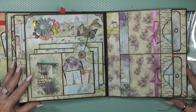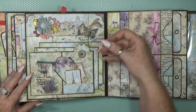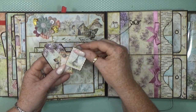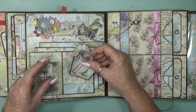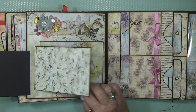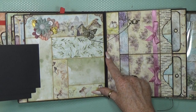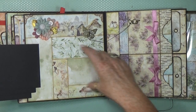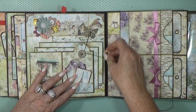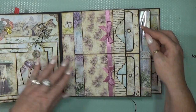We go to this page, which has another closure with a cute little tuck spot. This flips to the left and these also flip, revealing another nice patchwork background. You can still add a picture right here if you want, and then this closes down.